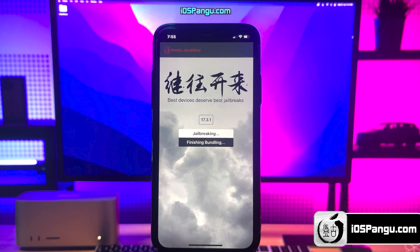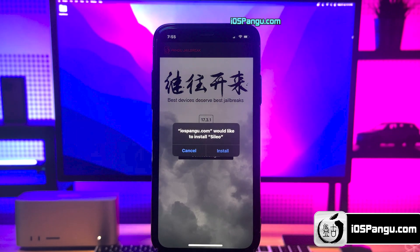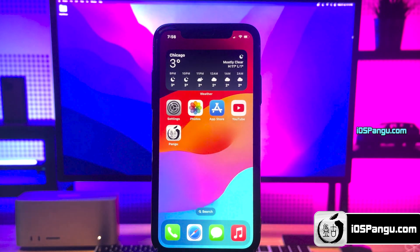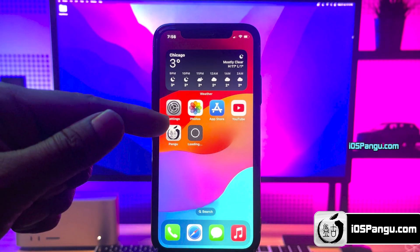Alright guys, the process is almost done. And there it is — jailbreak has been completed and now it's giving me the option to install Cydia. You may even get the option to install Cilio depending on availability for the current iOS version. Don't worry, Cilio is as good as Cydia — you can say it's more advanced. Go ahead and choose the option to install it, then go back to the home screen and you'll see Cilio being installed on your device.